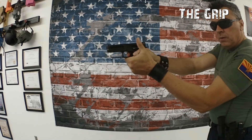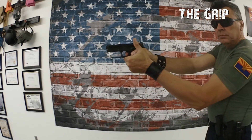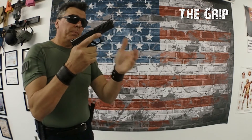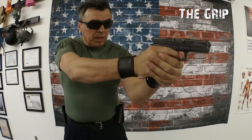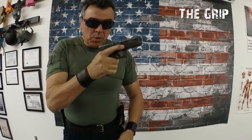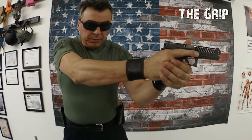Two hands grip: palm on knuckle. Apply isometric pressure — push and pull.